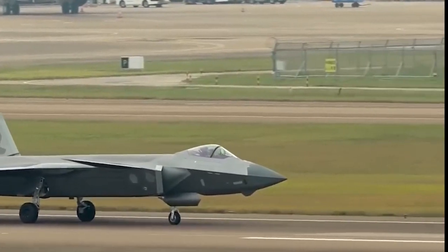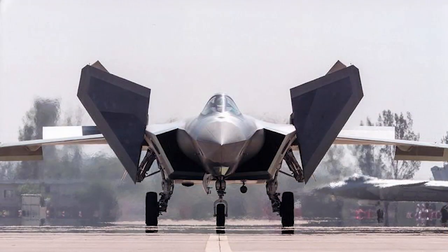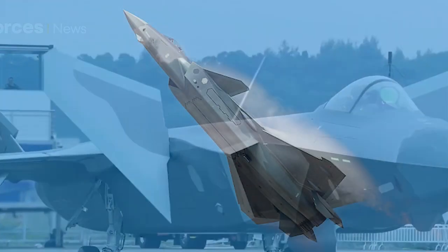J-20 fighters will be performing in the coming Chinese Air Force official air show in Chongqing City. Please subscribe to my channel to receive the latest video clips and updates from this air show.